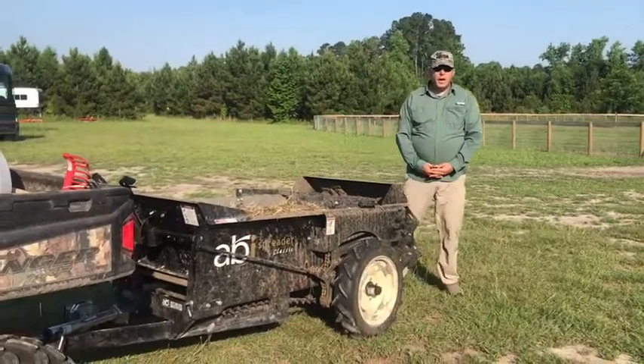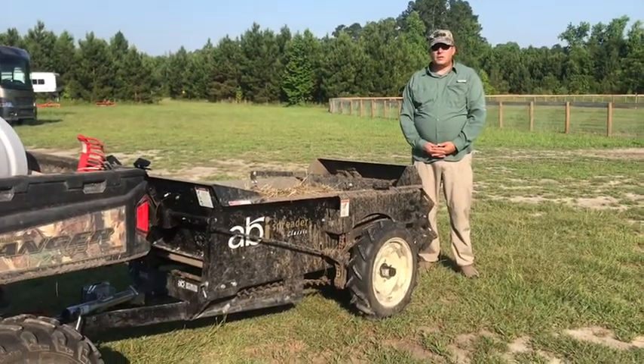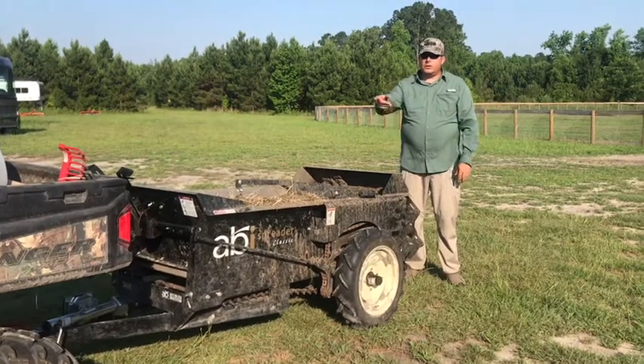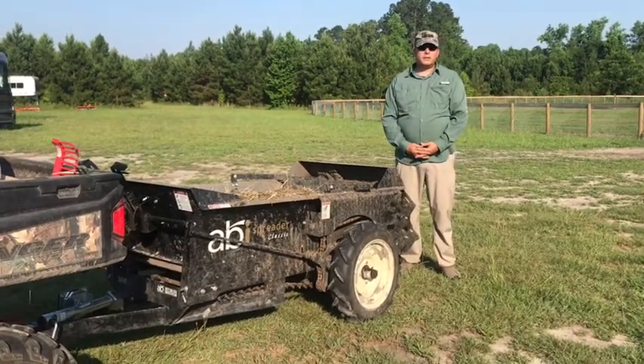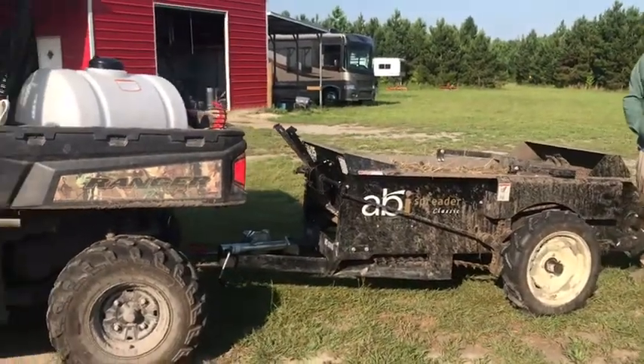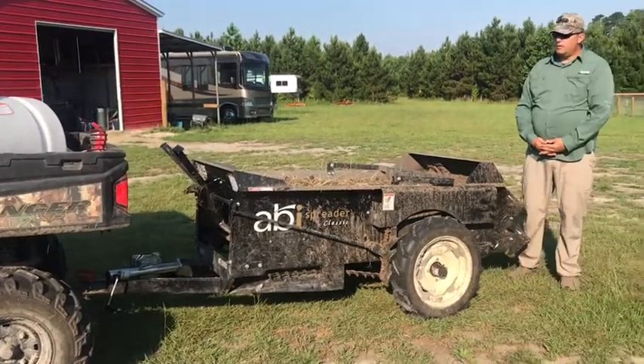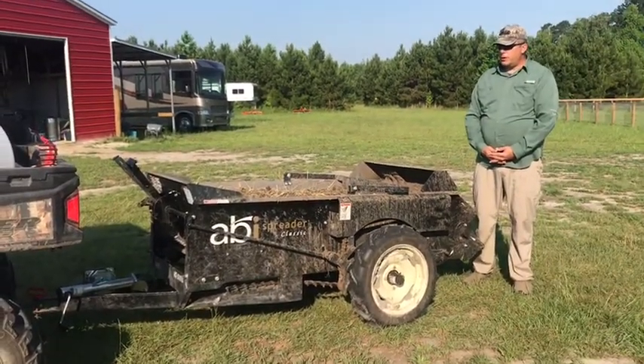So we have an ABI spreader — it's a Model 25. It's nice and small, and when we pan out you can see it hooks up to the buggy real nice. It works just fine. It's ground driven, so by pulling the buggy you go ahead and generate the power.